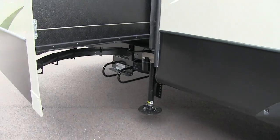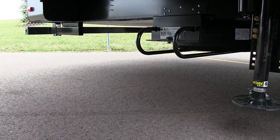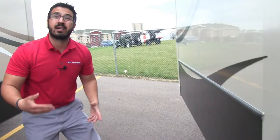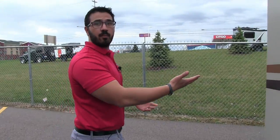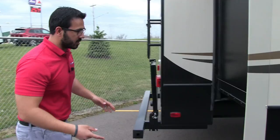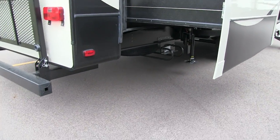You can see the leveling system right down there, and right behind it is your spare tire with the BAL tire carrier, which is a much easier way to access the spare. No longer do you have to be on your hands and knees underneath the camper. You just crawl underneath the slide, pull a pin, and that allows you to pull the tire out and down.